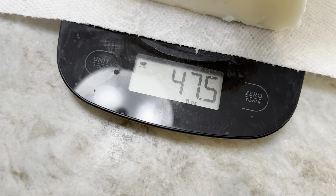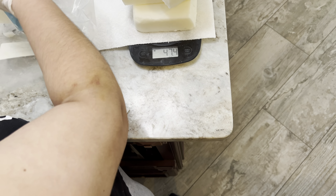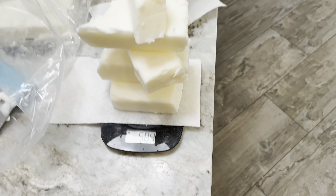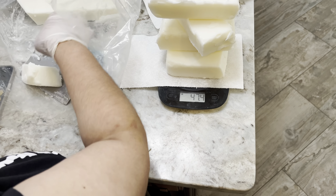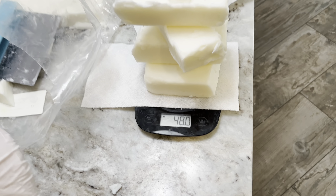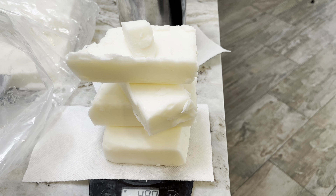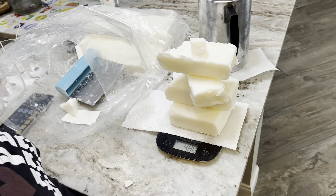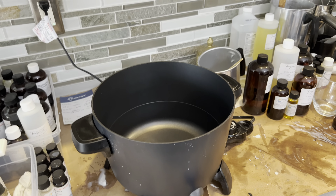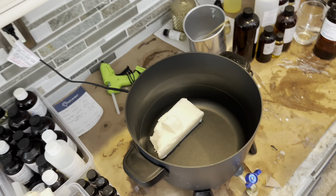I go through a lot of testing phases with waxes because with the wholesale orders I get, some customers and vendors will request a Parasoy blend, some want soy, some want coconut — it all depends on what they want. I was actually surprised how many vendors know exactly what wax they want in their store. So if you are venturing into wholesale, keep in mind you want to give your vendor that option of whatever wax they want to use if they're that knowledgeable.